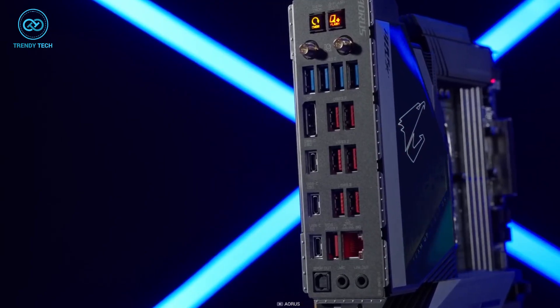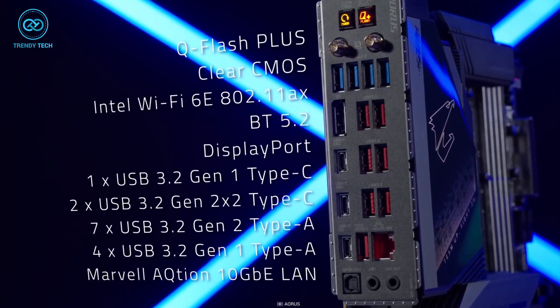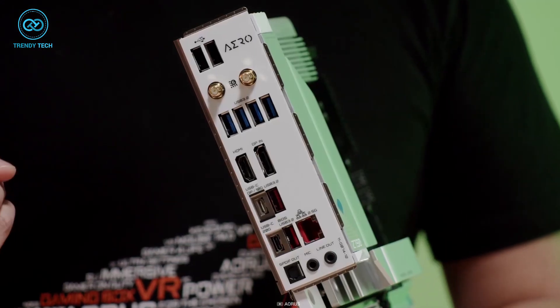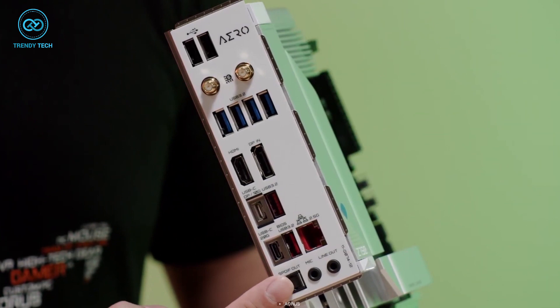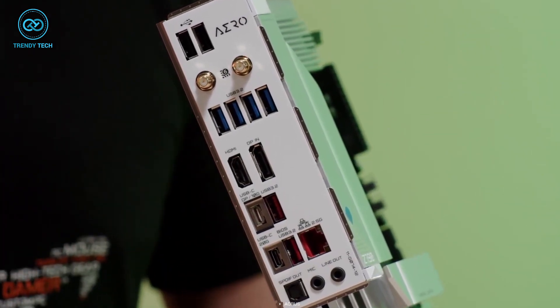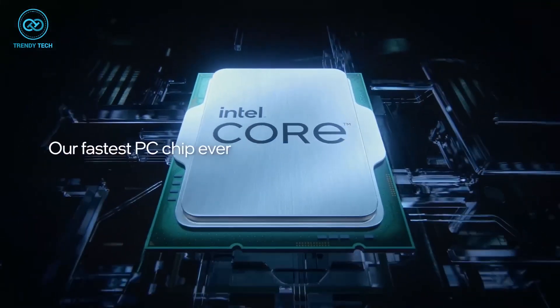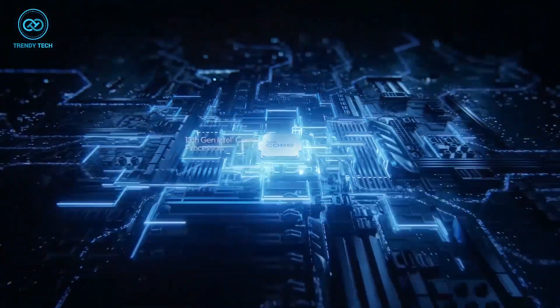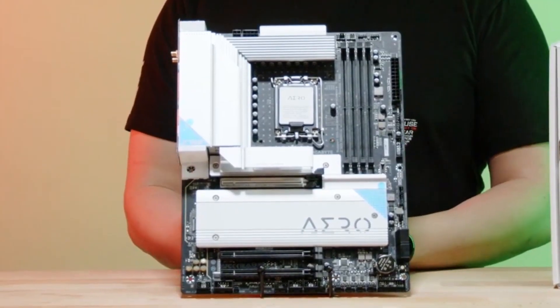There are 10 USB ports including 4 USB 3.2 and one USB Type-C with display output, which provides ample connectivity options for external devices and accessories. In short, if you're considering building an editing rig with the i7-13700K, then the Z790 Aero G is your best bet.